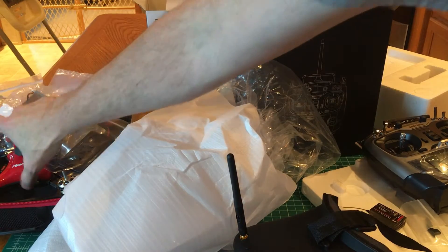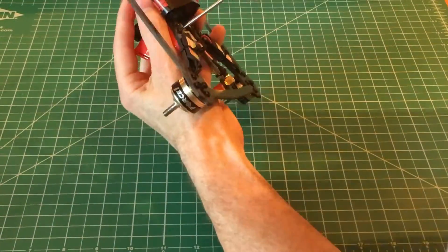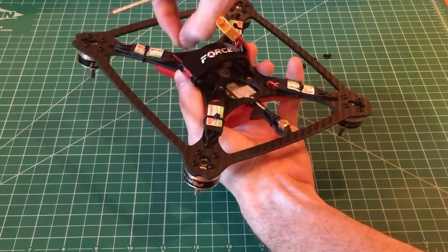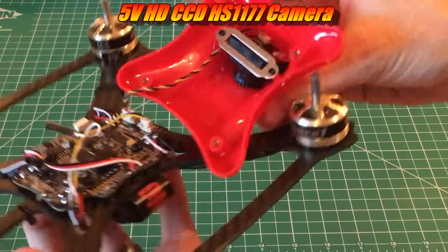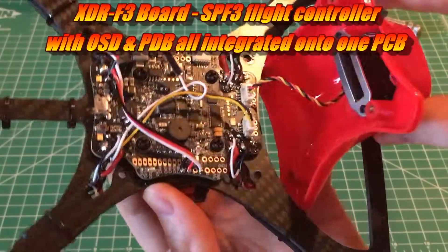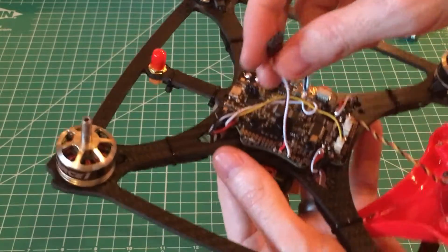Now let's take a look under the canopy of the quad itself. To remove the canopy you have four Allen screws — one, two, three, four. We'll go ahead and take those out. The camera is mounted up at the top. Looks like a nice clean board here, good solder points. This here appears to be for S-Bus hookup.